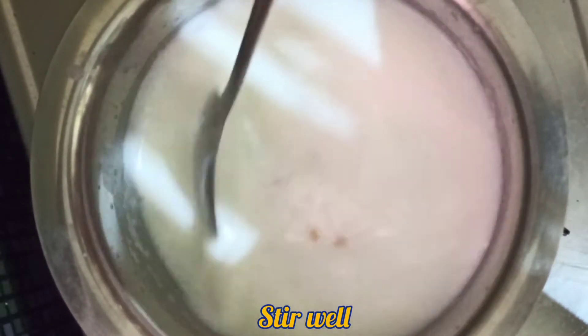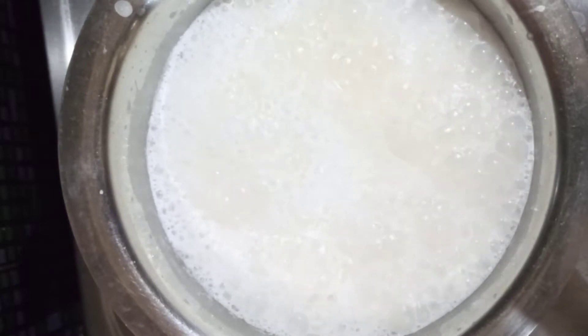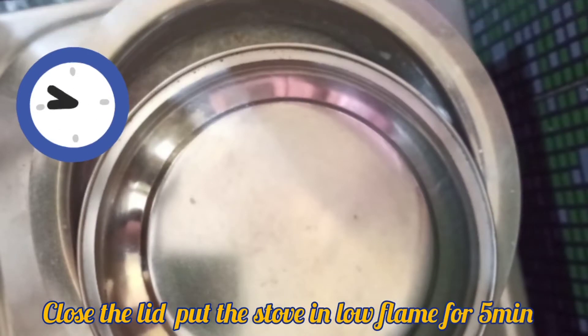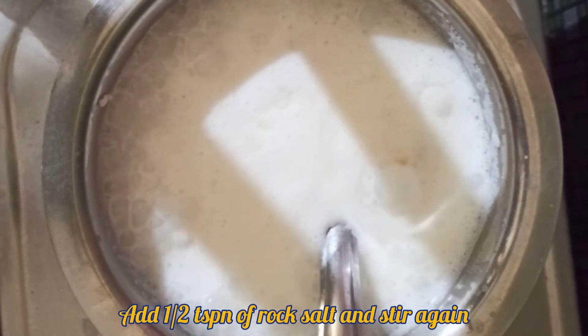Lay the flame down and put it in the middle of the flame. Put it in the middle of the flame for the final 5 minutes. Then put in half a teaspoon of salt and keep it on a medium flame.